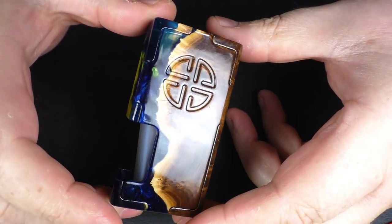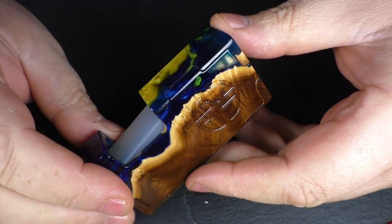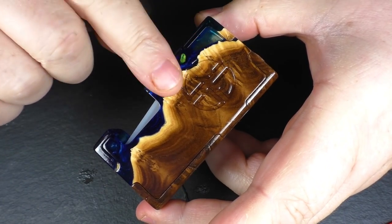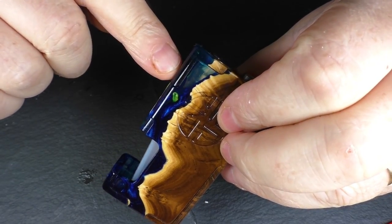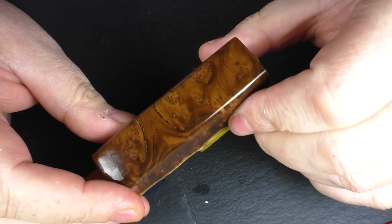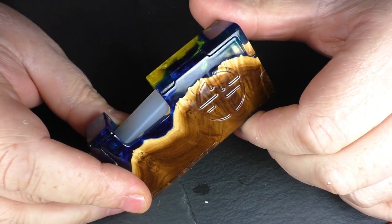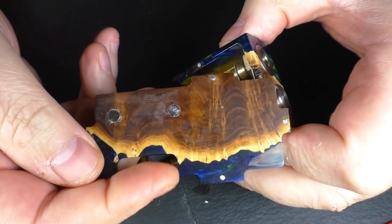This is a mechanical squonker. It was originally intended to be a MOSFET - if it was going to be mechanical it would have been a shorter mod, but it was made to a certain height for the MOSFET. Unfortunately there was an issue with the guy that was going to do the wiring, so Sasha had the bodies and decided to just go ahead and make them as mechanical mods.